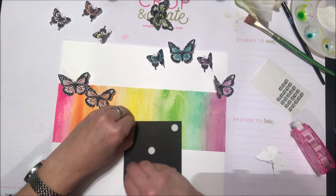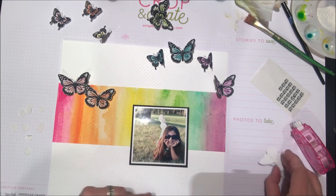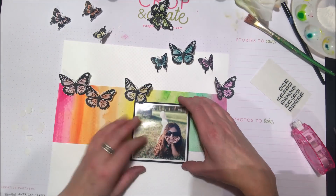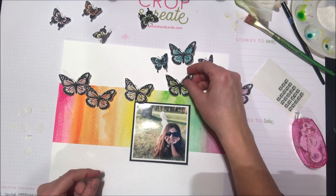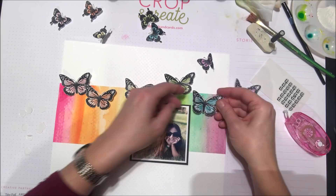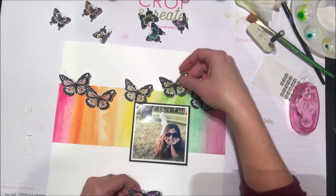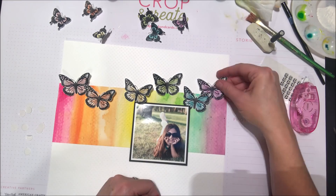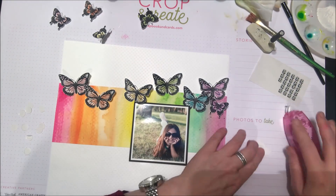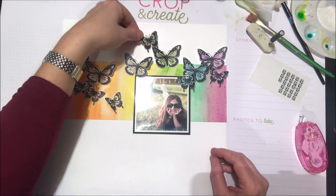Now I have my fussy cut butterflies and I'm going to add my photo. I've backed my photo onto a mat of simple black cardstock — that's going to tie the black in from the butterflies and just ground the photo out around all that color. I'm adding tape runner adhesive to the back middle of those fussy cut butterflies, and I'll go in later and add a little bit of foam adhesive to the back of the wings to add that 3D dimension.